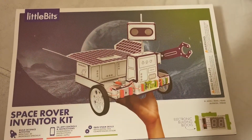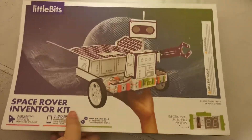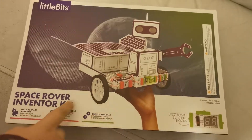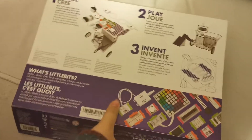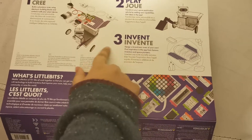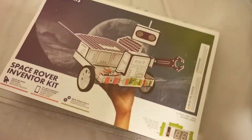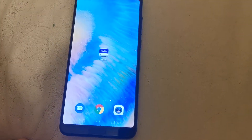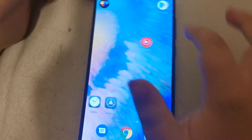Hey everyone, welcome back to my channel! Today I am doing the new littleBits Space Rover Invent Kit. It has 30 models in it — that's how the actual bit is — and when you turn it around it shows: number one create, two play, three invent. I've already done this so let's show you.